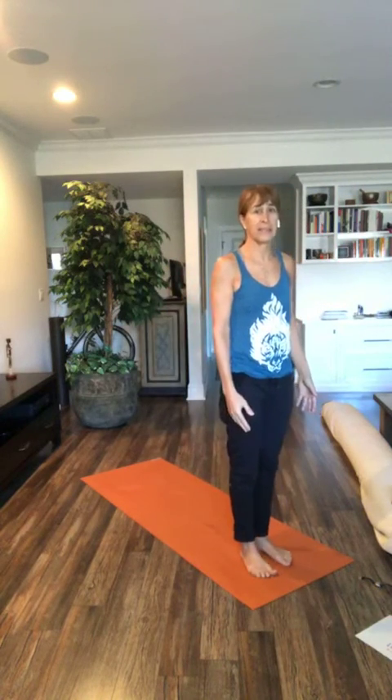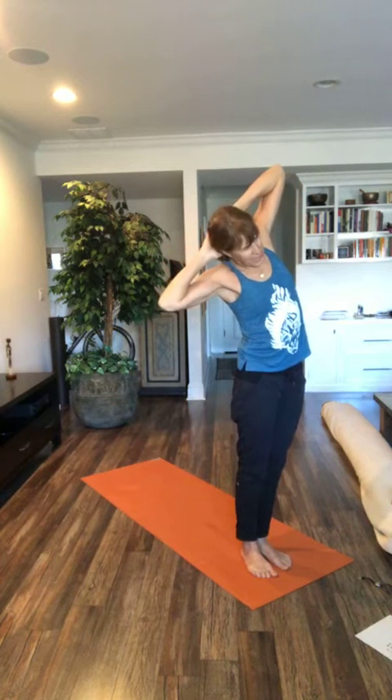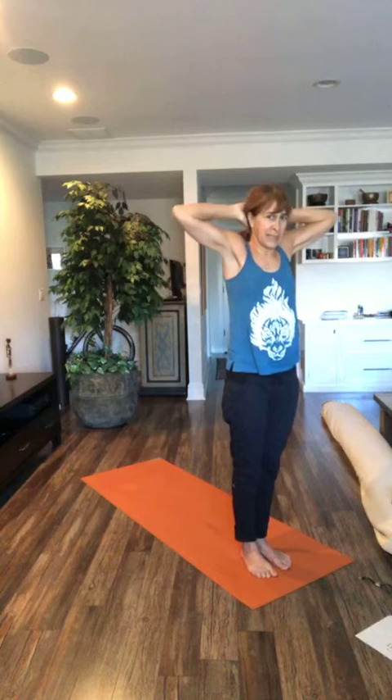Let's start by standing at the front of our mats and take a breath in through your nose, arms up to the sky, and then interlock your hands and bring them behind your head. Take a deep breath in, deep breath out, deep breath in, and then just exhale, bend to the right. Inhale, come back to center. Exhale, bend to the left.